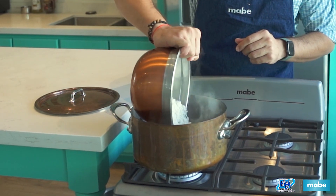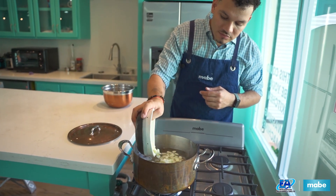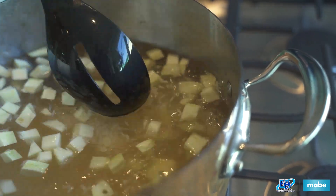Our rice is soaked and drained, and we'll now add it into the pot with our pumpkin and leave to cook for about 20 to 30 minutes.